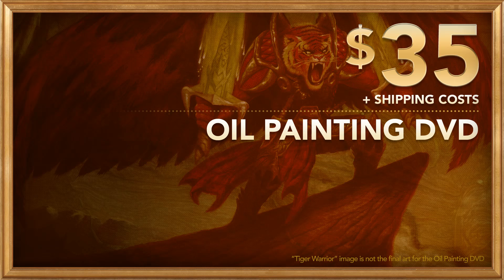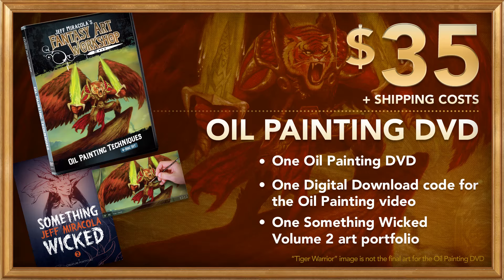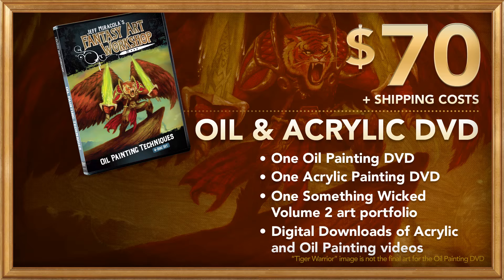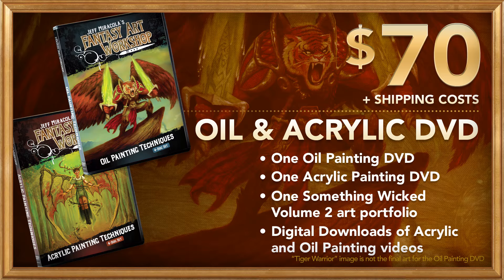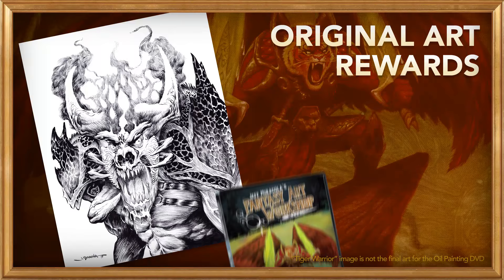We have several rewards that you can get for pledging to our campaign. For $35 plus shipping costs, you can get the oil painting DVD, a digital download of the same content, and a mini portfolio containing 6 signed art prints. Or you can get just a digital download of the entire oil painting video for $35 with no shipping costs. You can get both the oil painting DVD and last year's acrylic painting DVD for $70 plus shipping — these also come with digital download versions of both DVDs and the art print portfolio. We even have original art reward levels where you can get an original ink drawing or oil painting along with the DVD, digital download, and art print portfolio. There are more rewards so please have a look at our Kickstarter page.